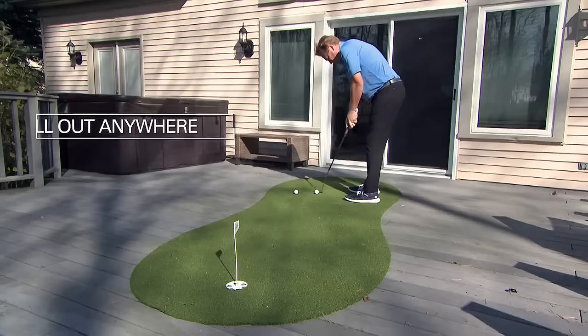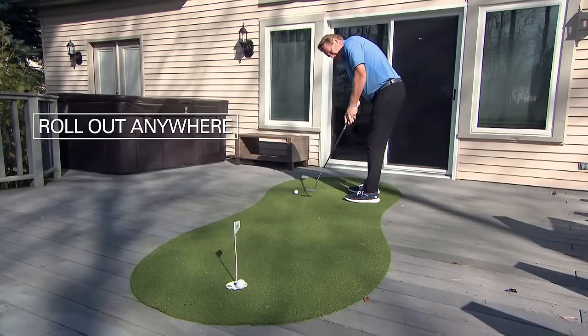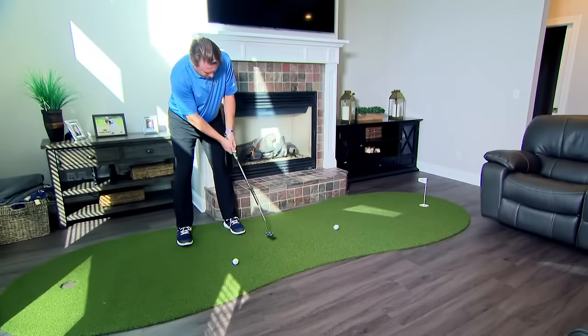So convenient, Golf Greens On The Go can be rolled out anywhere. I use it on my deck, in my living room — anywhere you want to take it.